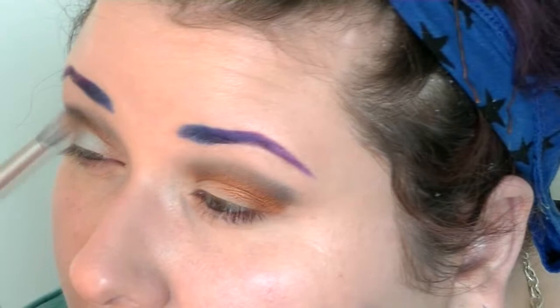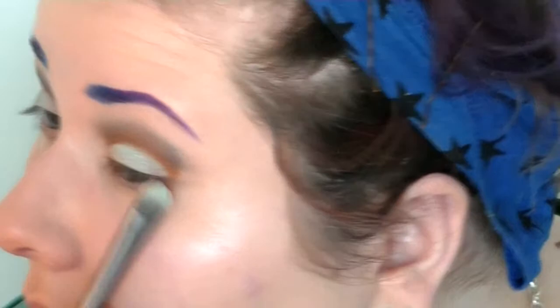Next, I'm taking a flat brush and using Arch Angel on my lid, and I'm going to just pack that on. Then I'm going to switch over to a fluffy brush and blend those in just a bit and add some more Arch Angel. And in the inner corner, I'm using Day Glow.